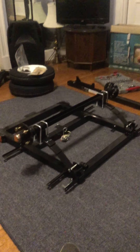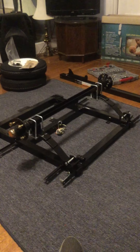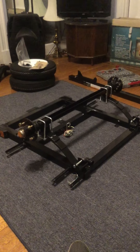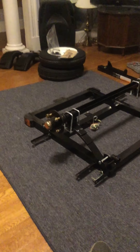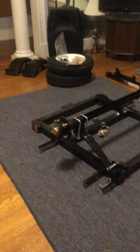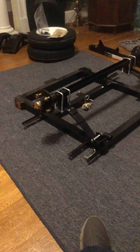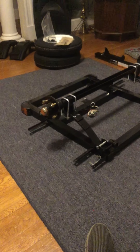Well, there you have it. The axle is all mounted. The instructions do not give any torque ratings on how tight to torque this thing down. However, just like with putting the axle on top of the springs, the plates on the spring, there's a hole in the center. There's a nub on the other side of the leaf spring so it lines up correctly. So you don't have to worry about whether you have it lined up right — it pretty much does it itself.